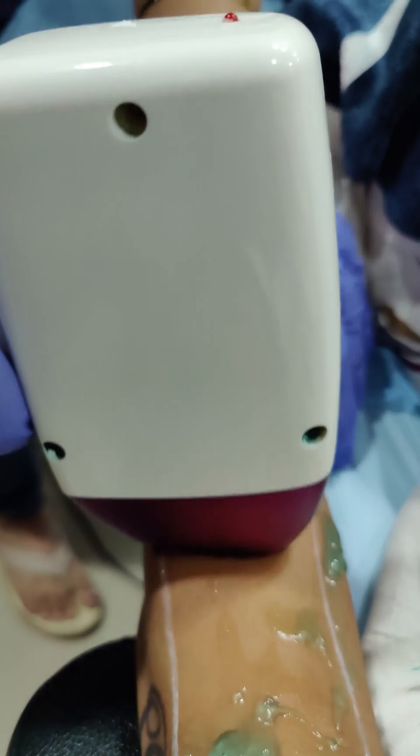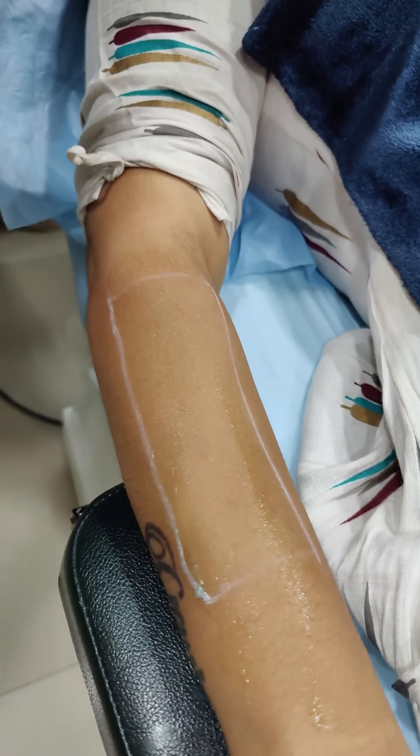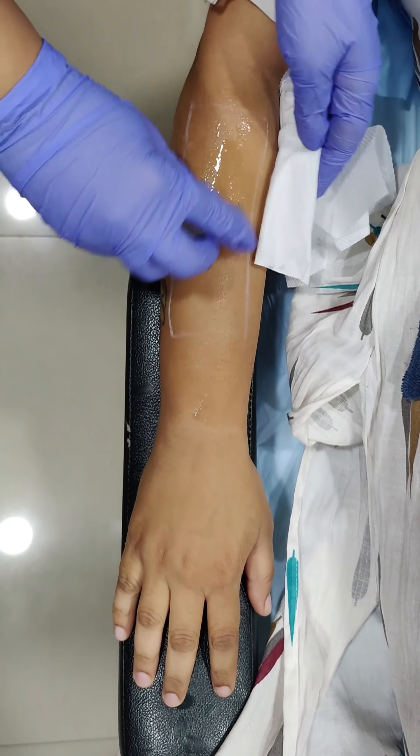This is a very, very comfortable procedure and no numbing is required. The gel is scraped off and the area is iced for even more comfort and calming effect for the patient.